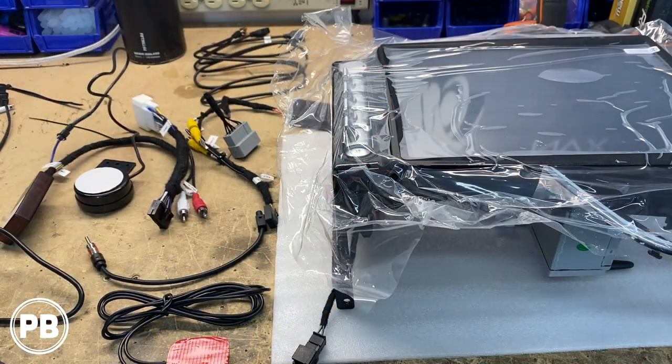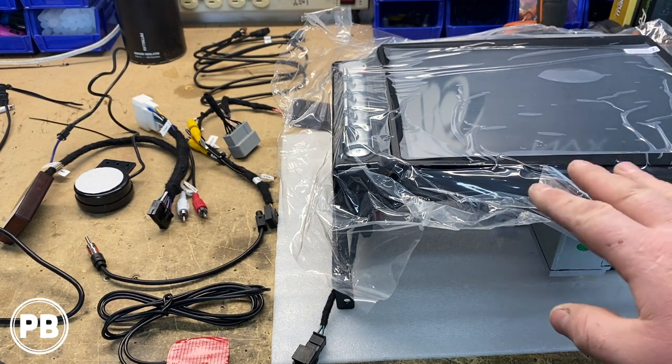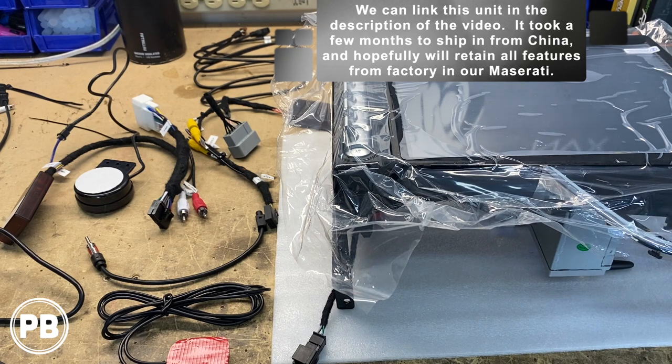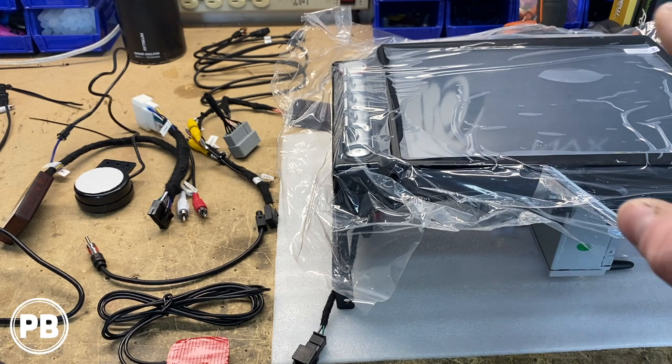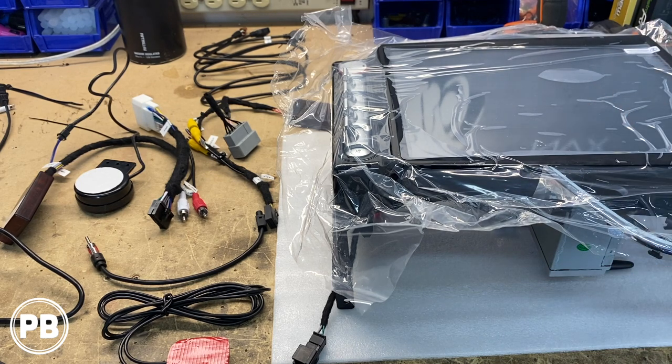All right, so we're here at the bench. We've got the factory radio already out and everything's been disassembled. There's a lot of evidence it's been out before, so hopefully everything works here. This is the unit that came in from China — ordered off of either Daily Express or Alibaba, some site like that. It should be a direct plug and play. We do have to transfer over our vents into the new kit itself, and it comes with some miscellaneous wiring. Hopefully it'll retain all the factory features while adding a ton of new features on this new radio.